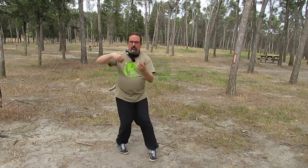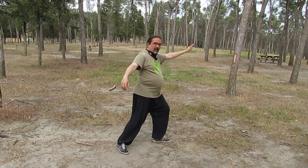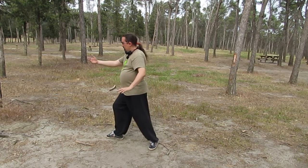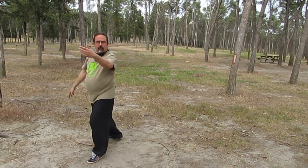No media vuelta en dos pasos, látigo simple. Y este látigo simple, vamos a volver de él cogiendo pelota y saliendo a vuelos diagonales. Tres vuelos diagonales.